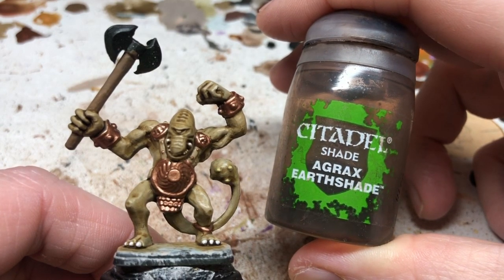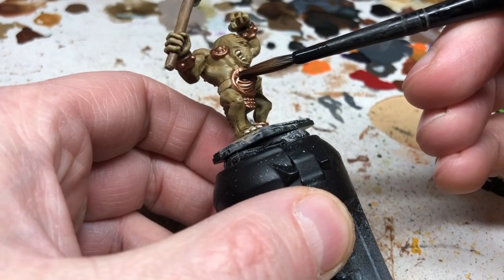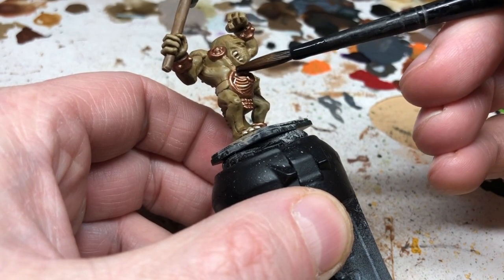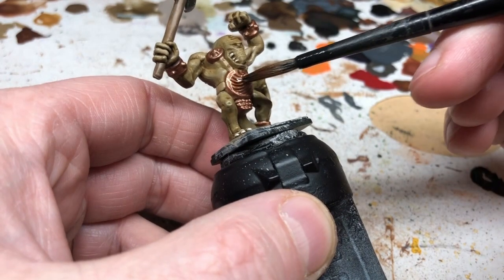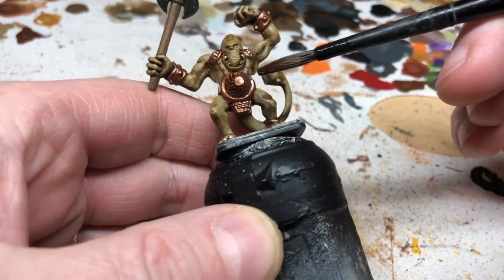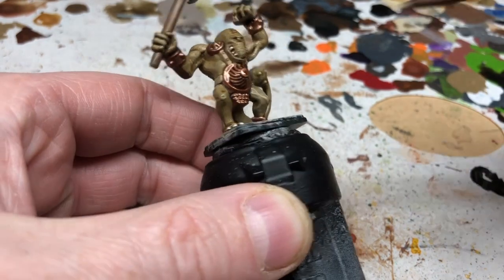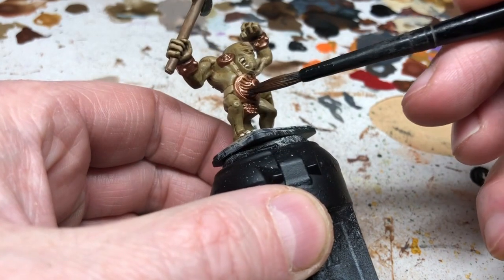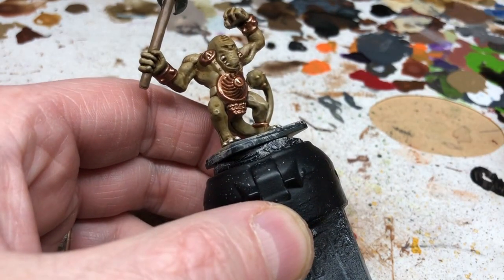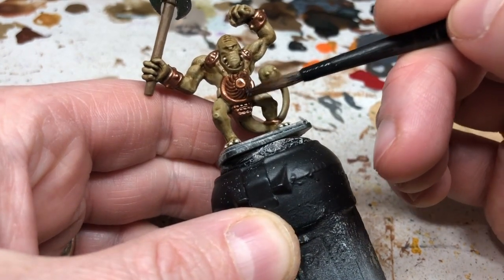Then we apply Agrax Earthshade over all of the gold and all of the brown. It's going to knock down the colors, bring out the definition, do recess shading, and set us up for some high-contrast highlighting where I'll pick out the most raised details with a really bright color to emphasize the shaded areas and capture that cartoon style I'm going for.